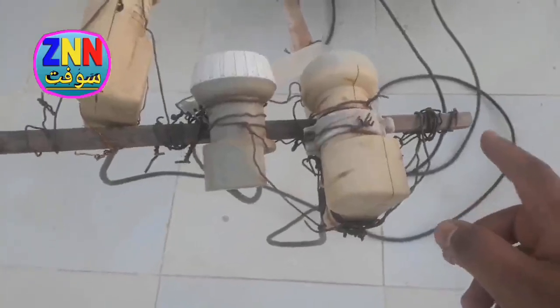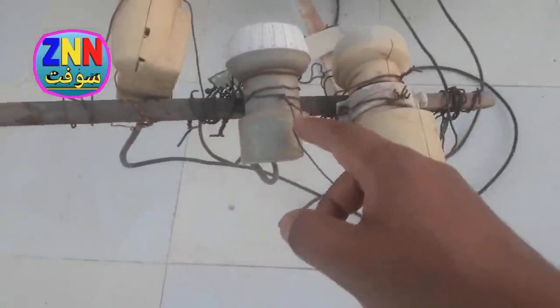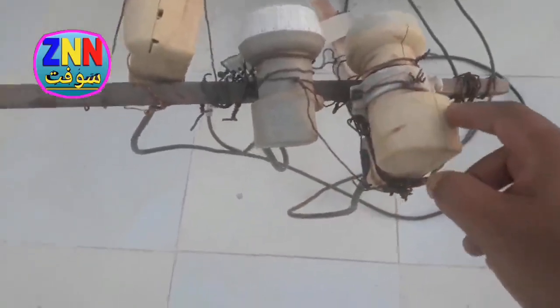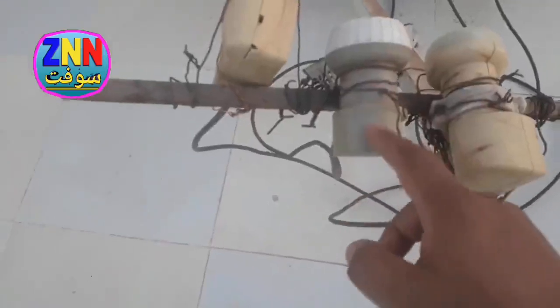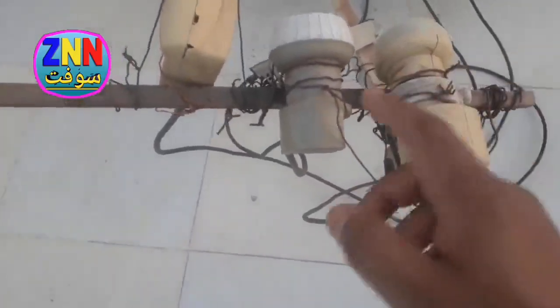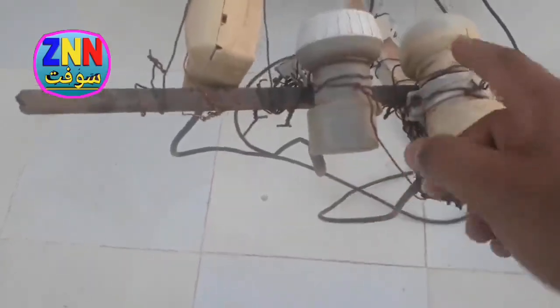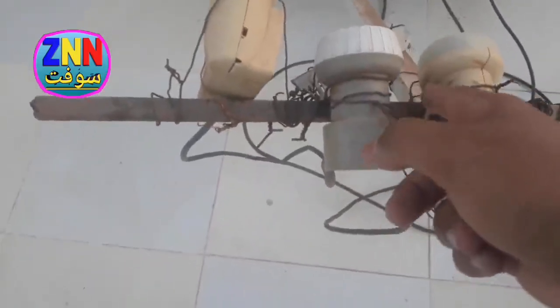As we know, Astra is here, but when we do this method, it becomes on this side — I mean, it becomes on the opposite side. We cut it on the opposite side.